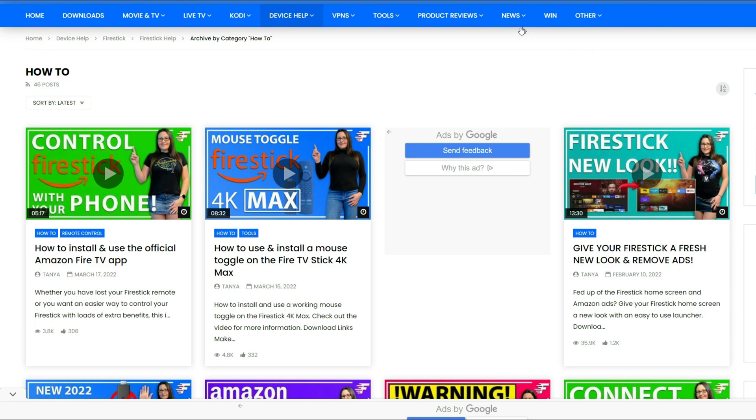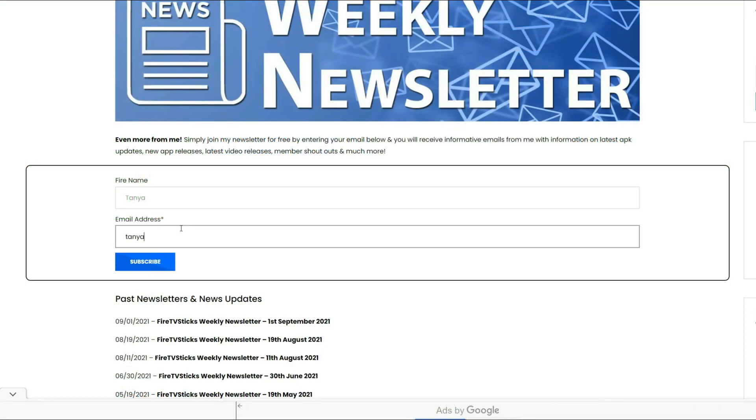You can also sign up to my newsletter that will keep you up to date on all of my latest video releases, news and how-to articles delivered right to your inbox.